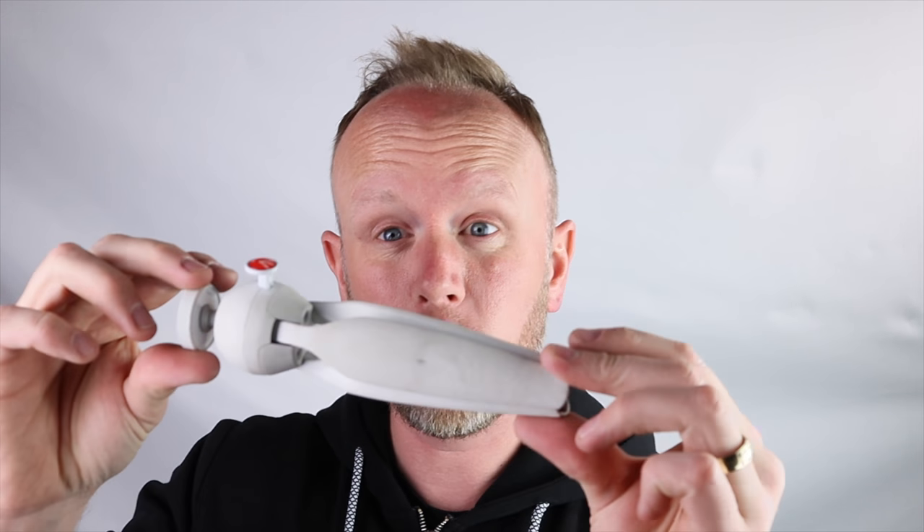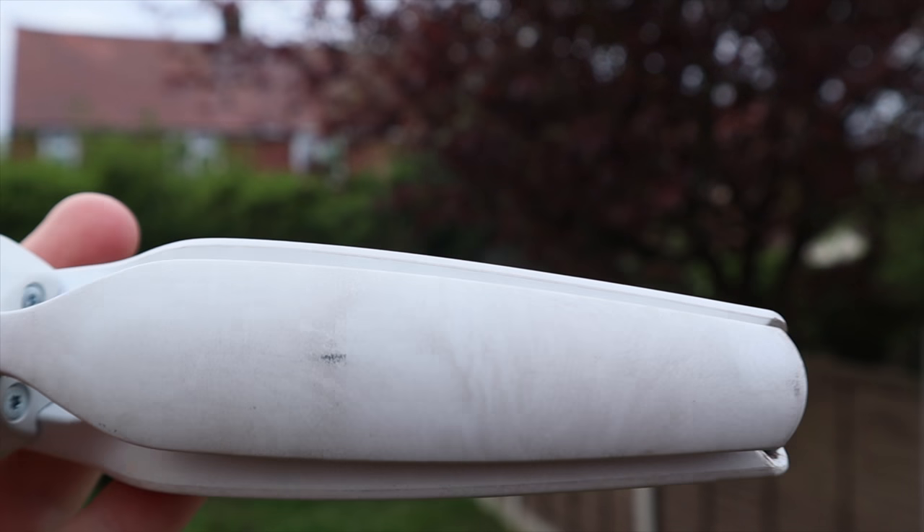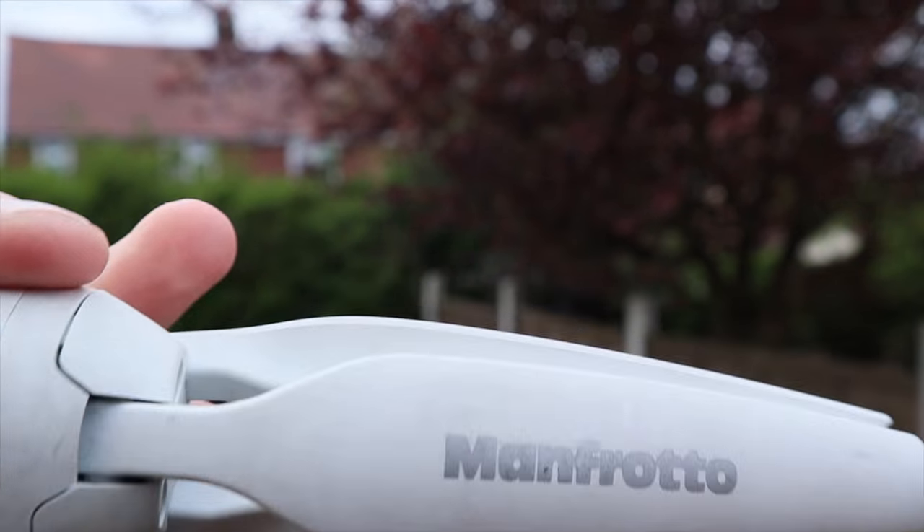The Manfrotto I fully recommend. This is the one I'd go for. This isn't a promotion — I'm not being paid to say this; this is what I use and prefer. A couple of negatives: I have the white one and because of the matte finish it gets quite dirty and you can't clean it off. So don't get the white — get the black, or they do a black and red one, get that one.